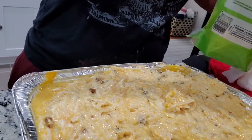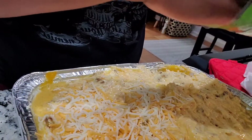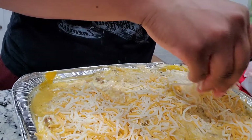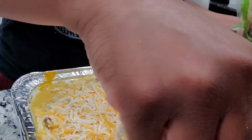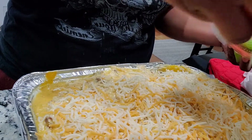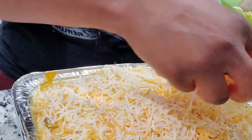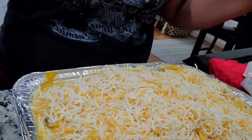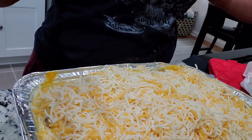Now we're just going to top it with cheese. You can add as little or as much as you want — you don't have to put cheese on top if you don't want to. We're going to cover this with foil and put it in the oven.